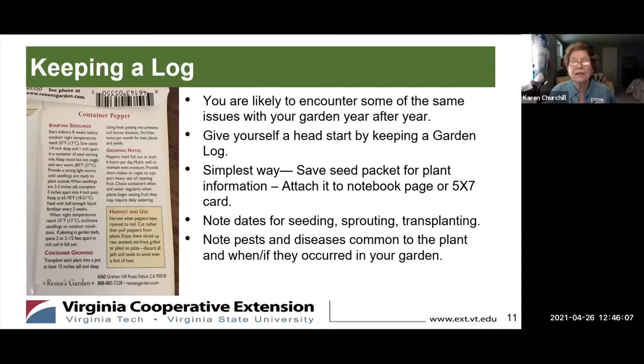Keeping a log — I think this is a wonderful idea and I tell myself every year it is, but I haven't done a thing about it. There's so much information on the seed packet that would be good to keep. Other things to track: when you sow the seeds, when they sprouted and how long it took, when you transplanted them, and the pests that could affect them in the future.